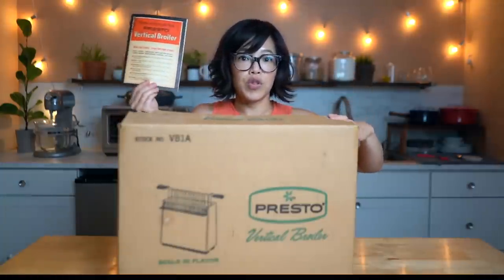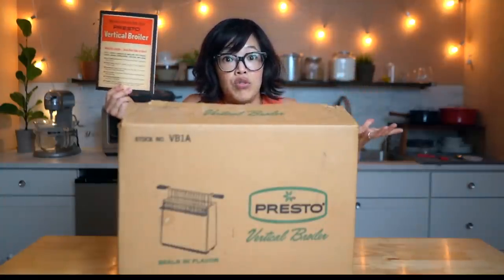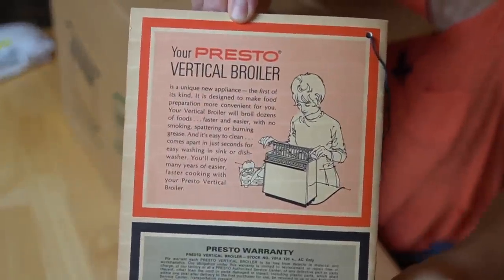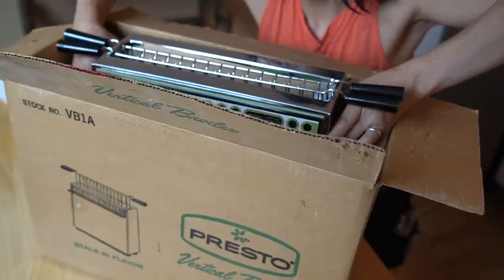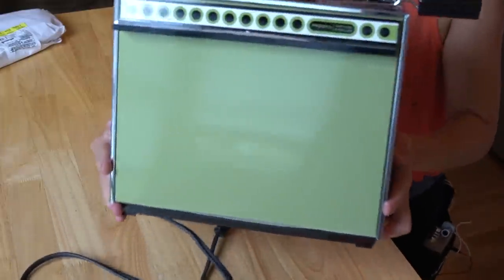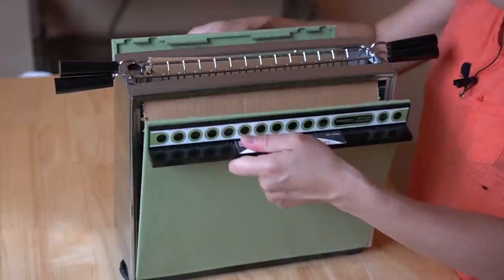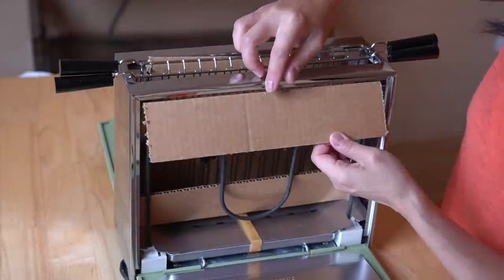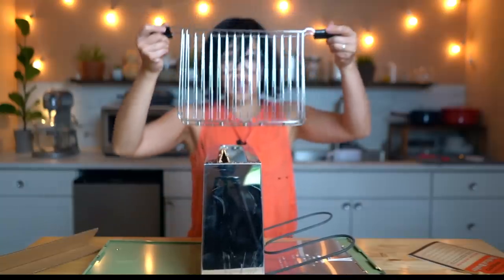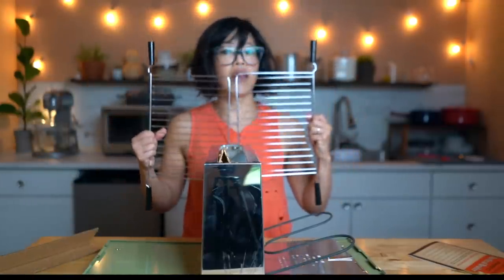We even have the original instructions — brilliant! These are so useful for using machines you can no longer find. In great shape. Oh my goodness, look at this machine! Look at that finish! So now we're going to remove all the cardboard in here. These are the heating coils and the grill or cooking basket. It's spring-loaded so it can adjust to whatever thickness of meat.